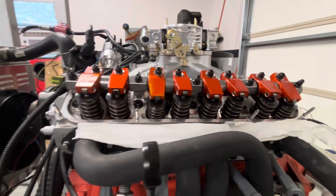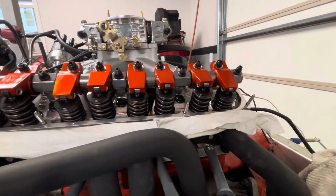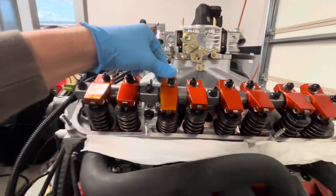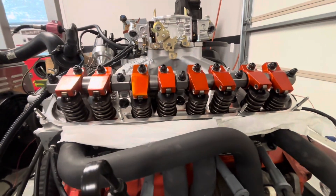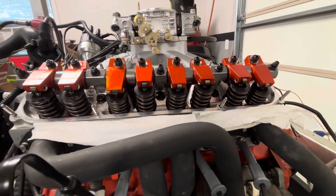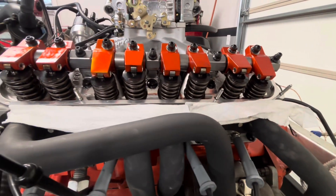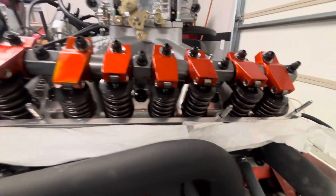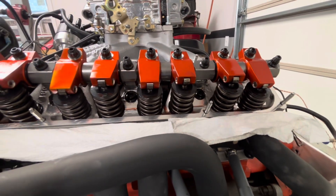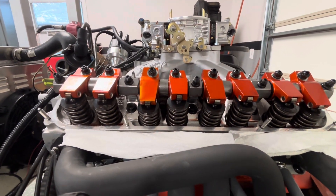I went ahead and pulled one valve cover. I wanted to check out all my rocker arms, just looking for any funny wear patterns or anything on the rollers themselves. I went through and shook every rocker arm — they're all very nice and solid. The valve train is pretty noisy on this, and I've talked to Ed at Ed's Machine about it. These are the Morrell hydraulic roller retrofit lifters from 440 Source, and they seem to be a lot louder than the Gatermans.